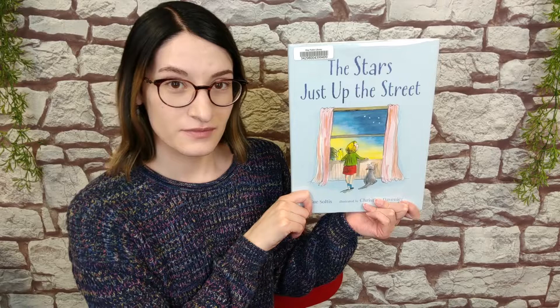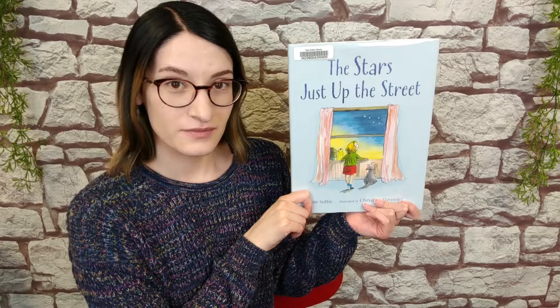The last thing we're going to do in this video is read a short story about a little girl named Mabel who really wanted to see more stars and did not have access to her very own projector. So she came up with a different solution. Please stay tuned while I read our last story. This book is called The Stars Just Up the Street.